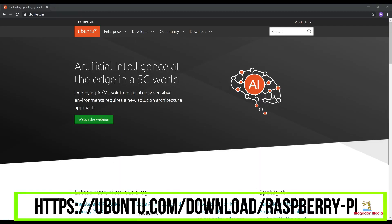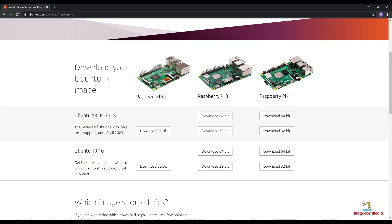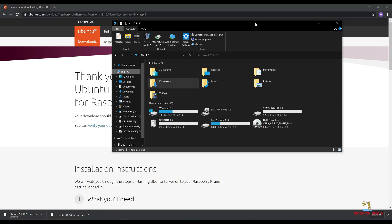Let's go ahead and get on Ubuntu.com. We will be going to download and look for Ubuntu for IoT. This tutorial is for Raspberry Pi 4 so we will be downloading Ubuntu for Raspberry Pi 4. I decided to download Ubuntu 64-bit — I know a lot of people are having problems with it but being a risk taker I said what the hell.